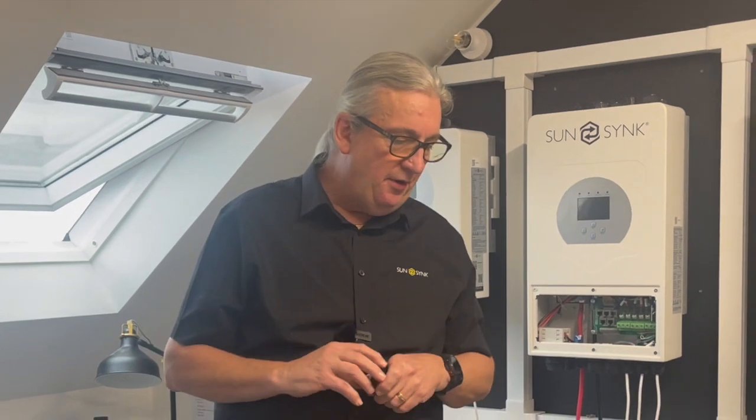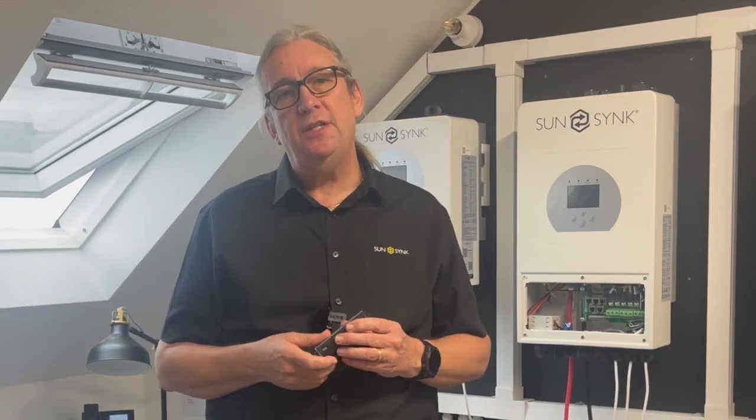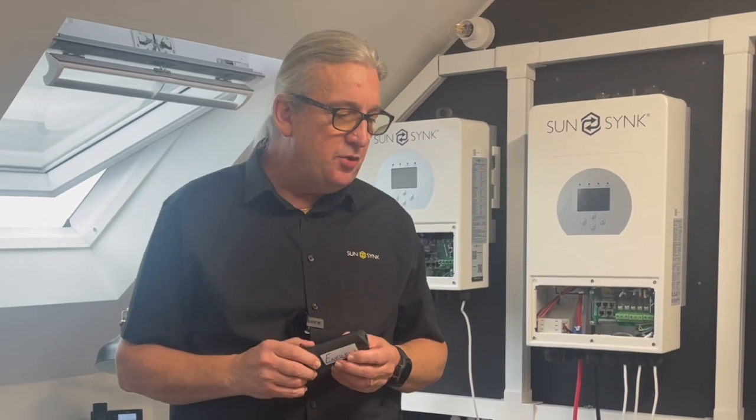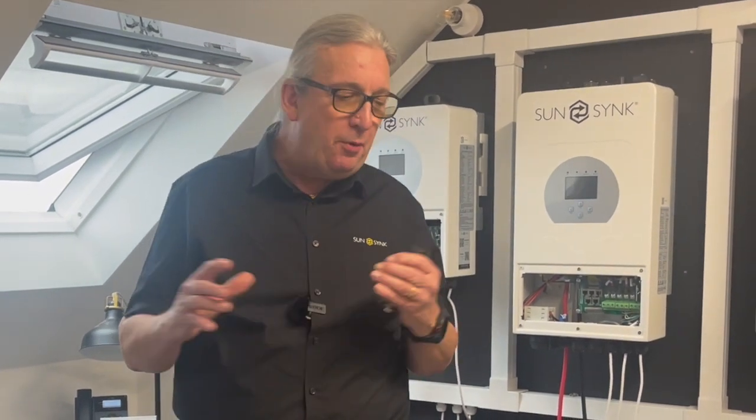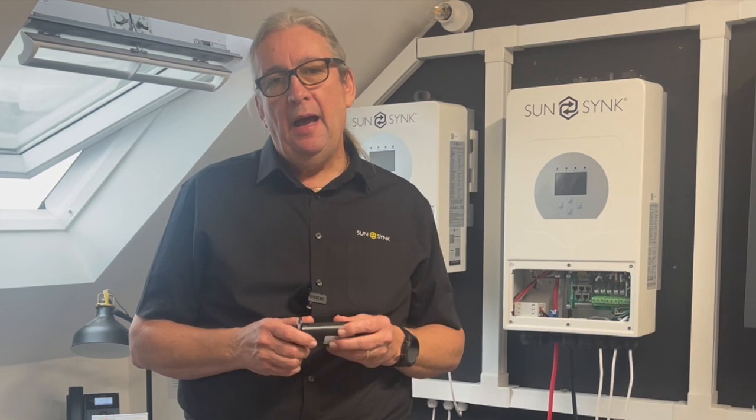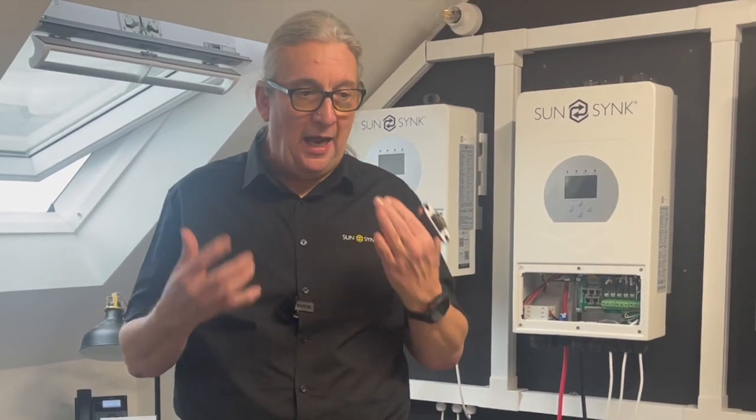Familiarize yourself with using the data logger — it's the thing that communicates to the app and that's very important. Joel has some videos online which explain the whole thing and how to use it. Some people ask about the various screens on the data logger; there is a lot of information online and as you become more familiar with the product you can control all the settings on the logger.